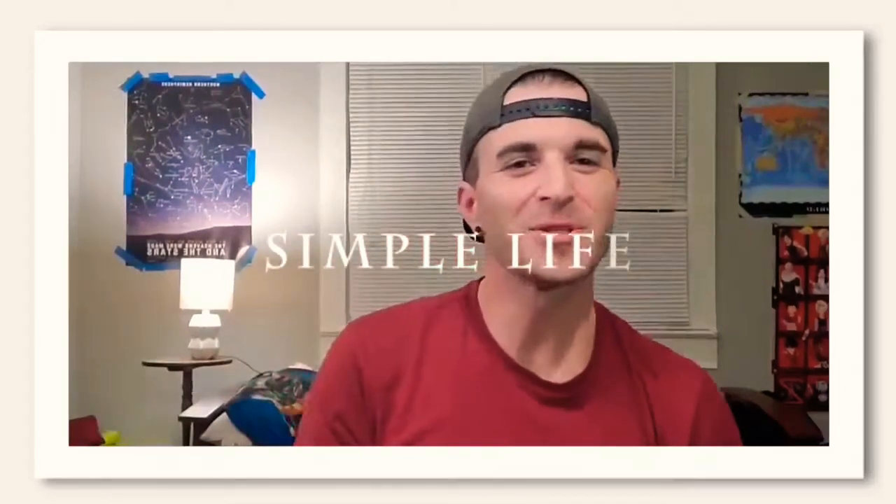Hey, it's Mitchell here coming to you through my channel, The Added Voice. This is what we got today.